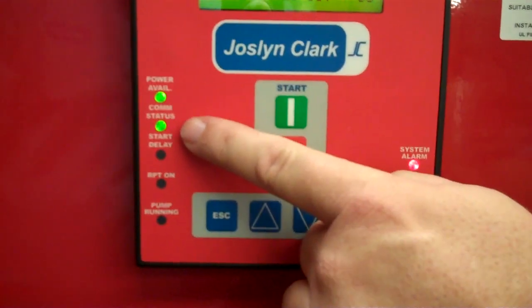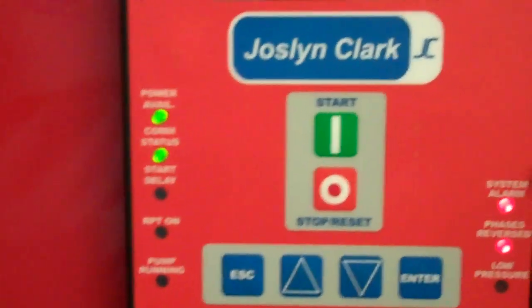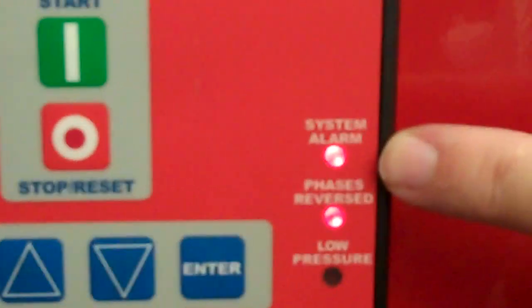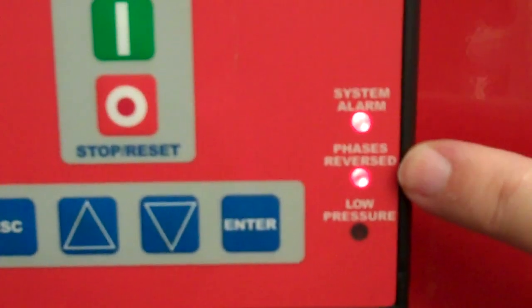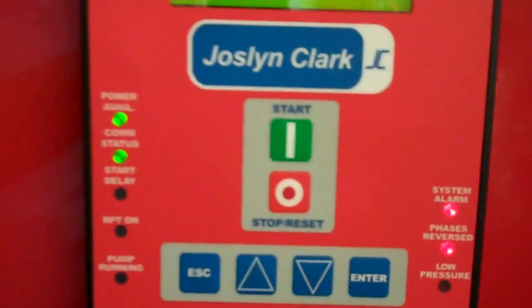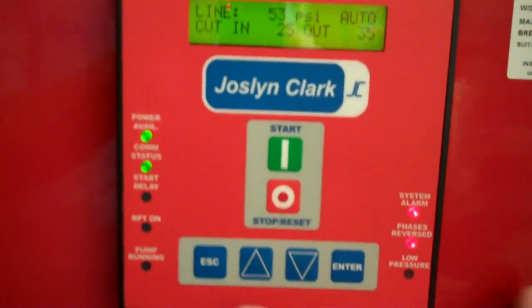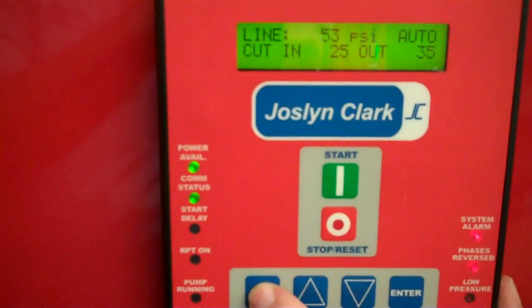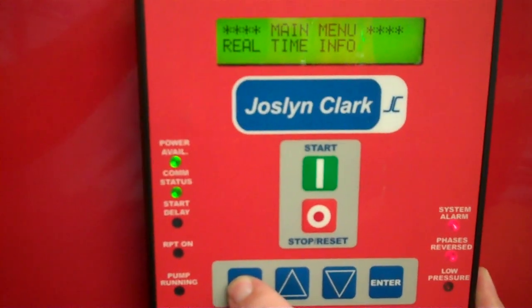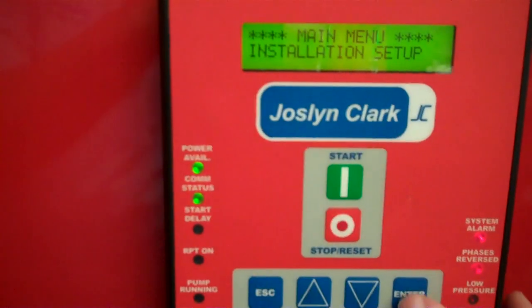Now we also want to check power available and our comm status — make sure these two green lights are on. This particular unit shows a system alarm. We have a system alarm and a phase reversal. The phase reversal tells us that the incoming power is connected so the motor would run backwards. In this case, we can go in and easily reprogram the phase reversal by going to the installation setup.